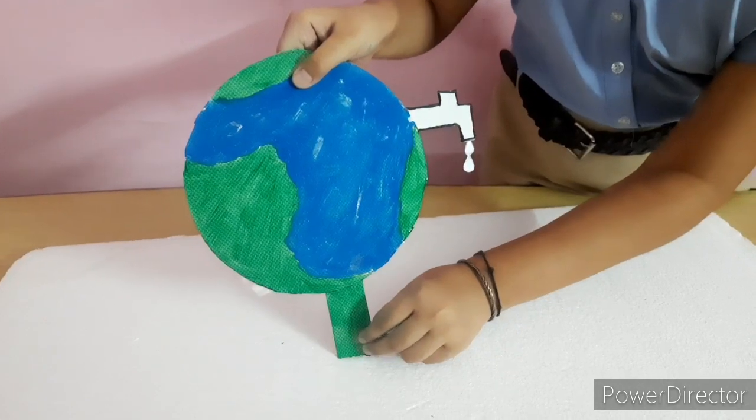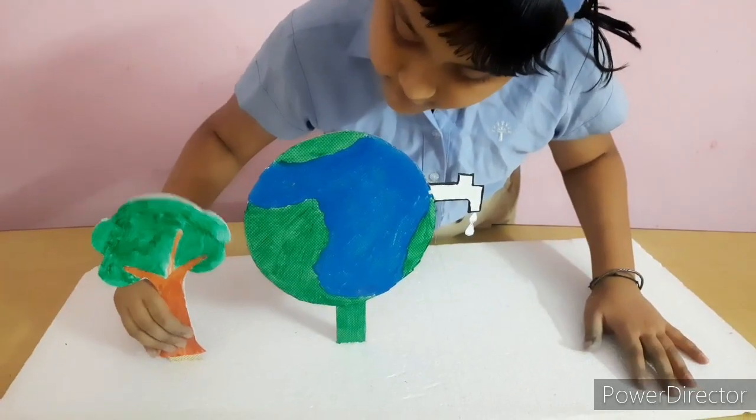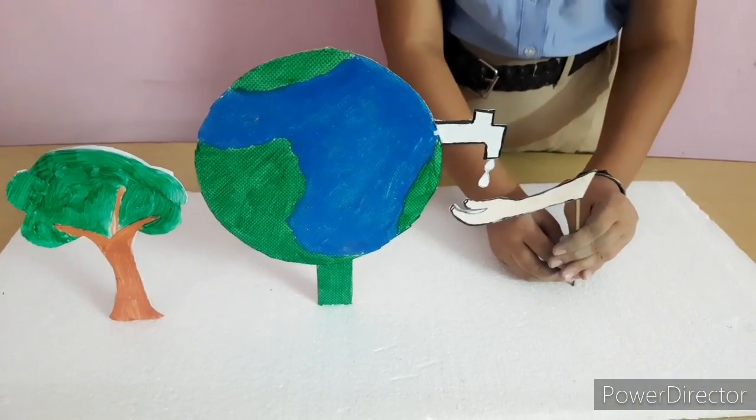Now we will place Earth, tape, tree and hand one by one on the thermocol base.